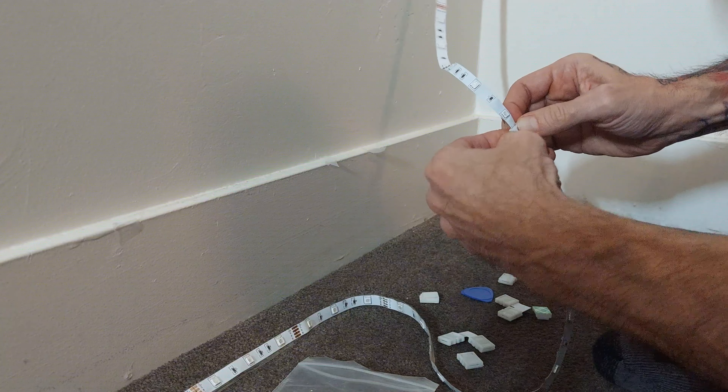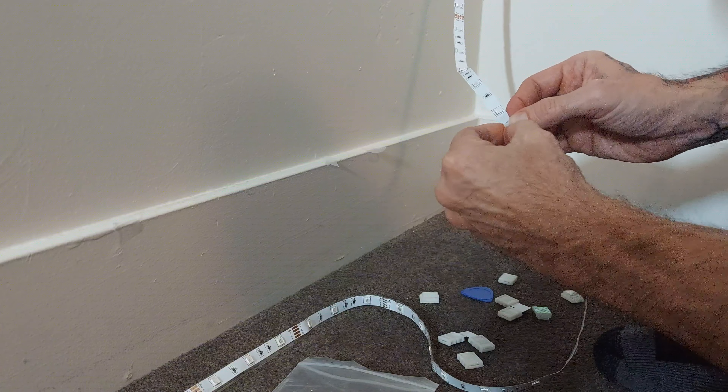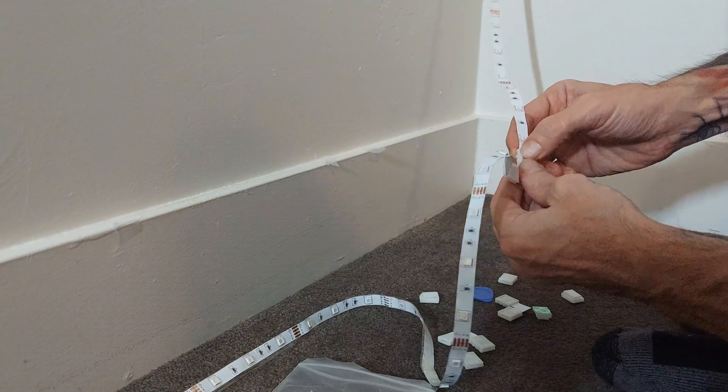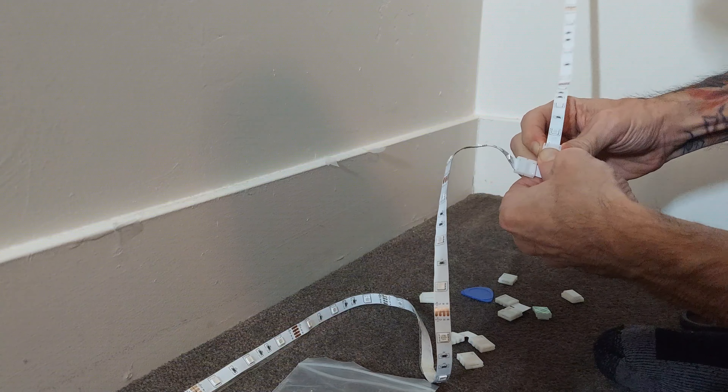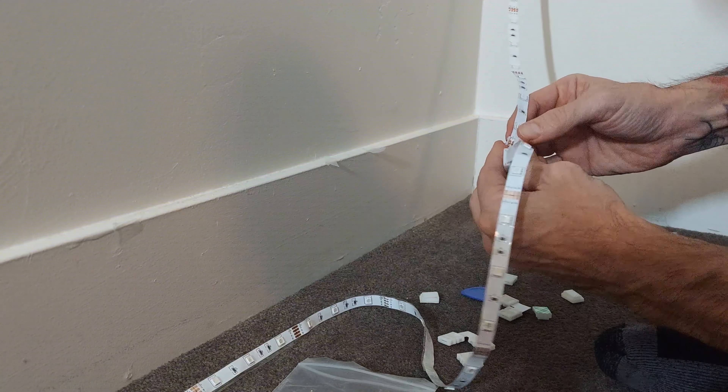For the most part they do, because your light strips are going to be different sizes than what these connectors are — they're just not exactly made for each other.